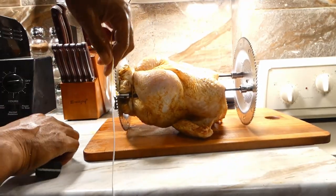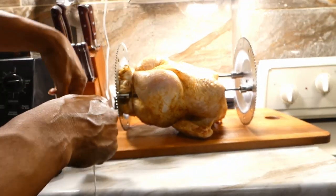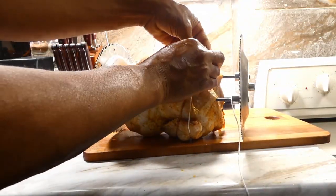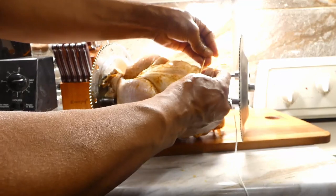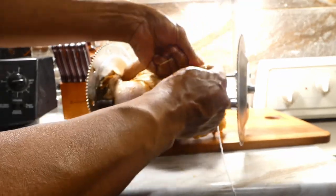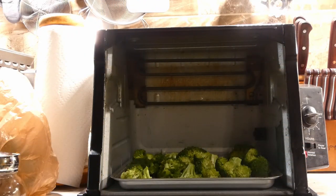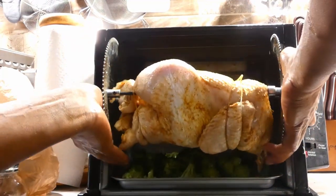Once we get our legs tied down, we need to turn our attention to our wings. Our wings we just gonna temporarily tie until that meat tightens up a little bit, then we gonna get the top on. Let's go ahead and get them into our rotisserie.